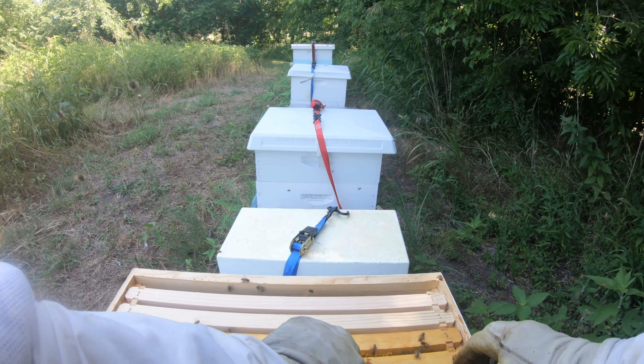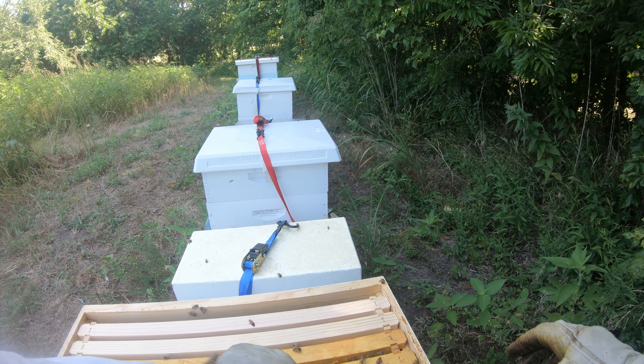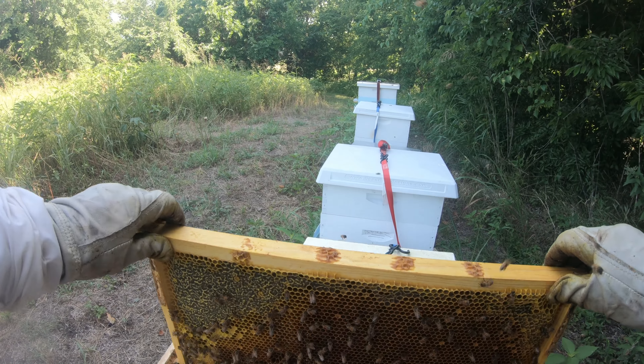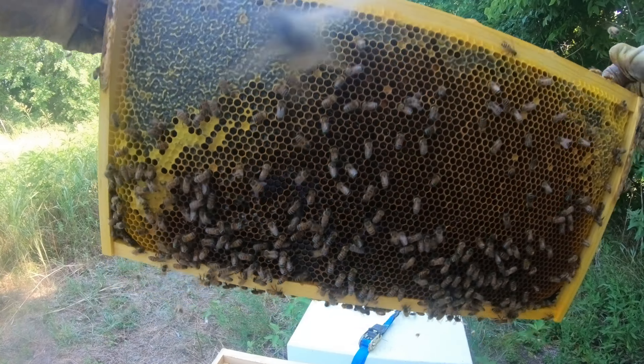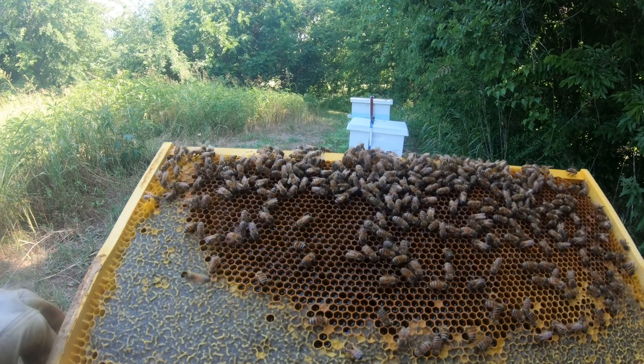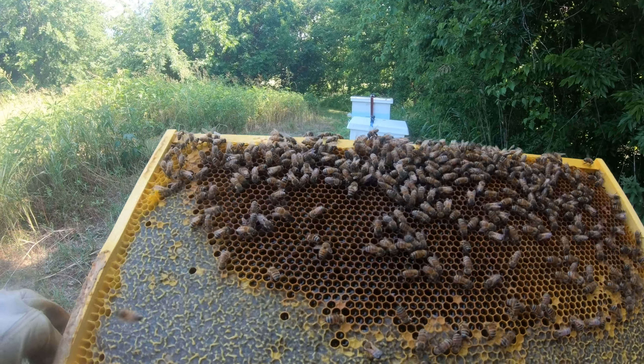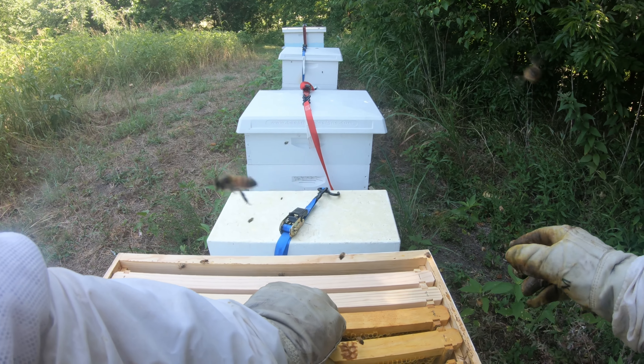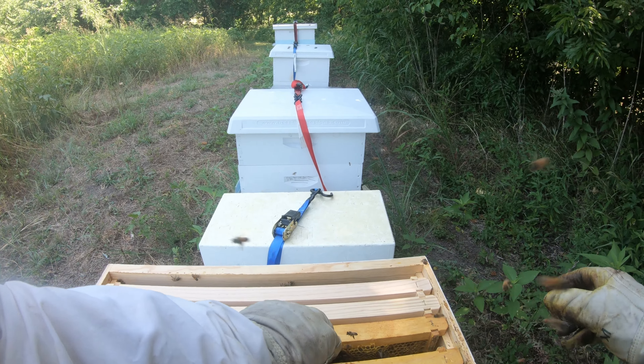Let's do a real quick check of everything. Oh look, more queen cells! This is why you don't trust them. Sorry queenie. They're getting pretty big too. More, more everywhere.